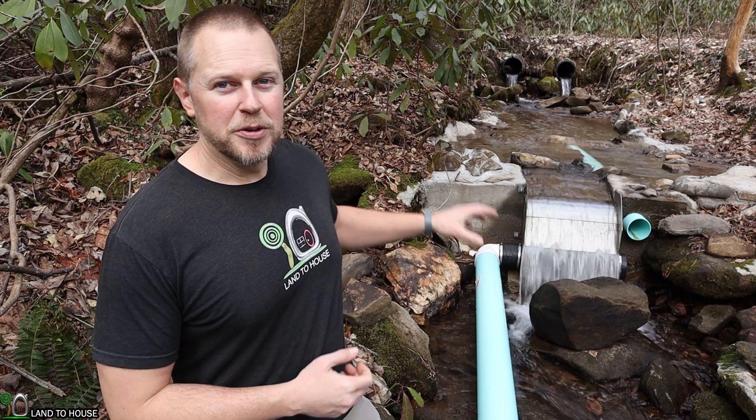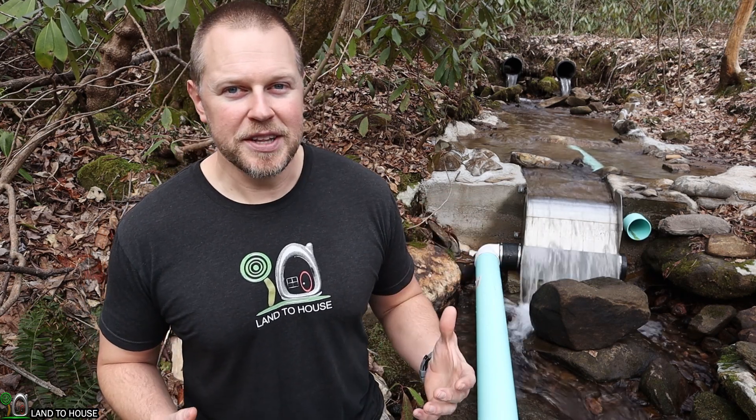Welcome to the Landahouse channel. I'm Seth. I wanted to talk to you briefly about microhydro intakes. I'm here at an install site in western North Carolina where they're using a Kiwanda screen. Let's go ahead and move over here and take a closer look at this.